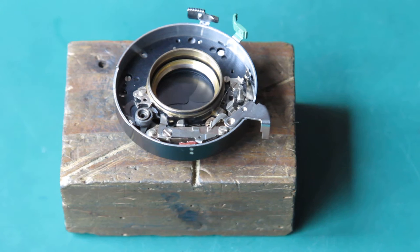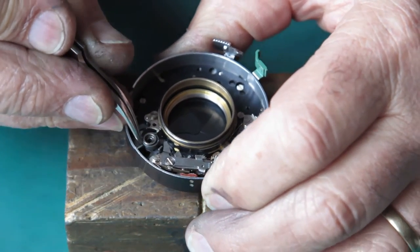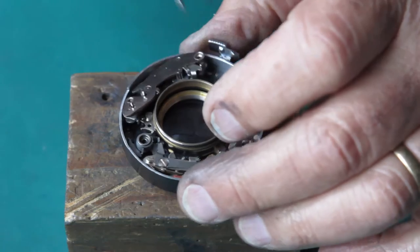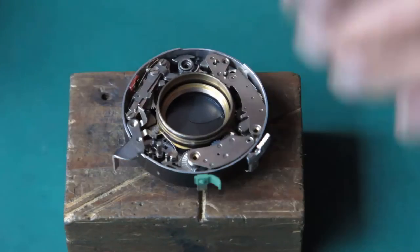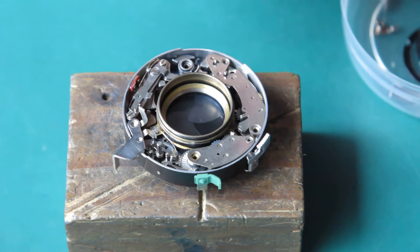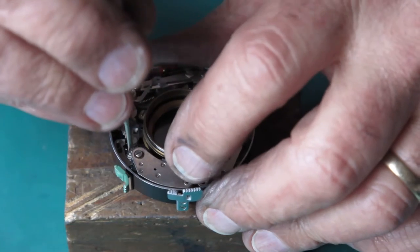I've got to go and put them through the ultrasonic cleaner. They'll get 10 minutes in naphtha and that should clean them well. I've just cleaned the retard gear train and the self-timer in the ultrasonic cleaner with naphtha, pulled them out, blew away all the solvent, dried them with air, and then lubricated them lightly with graphite powder. Now they should work well - at least that's the theory. Proof of the pudding will be in the eating.